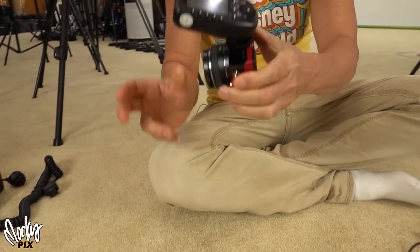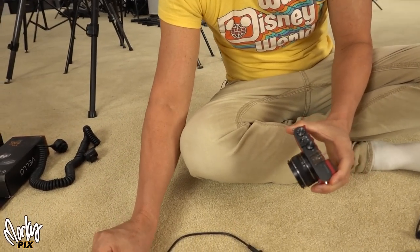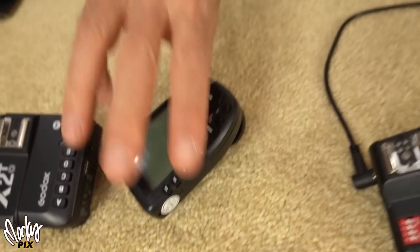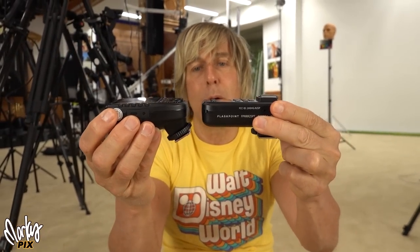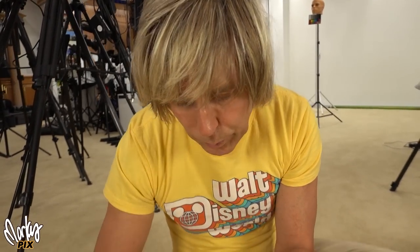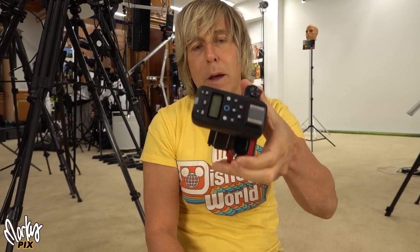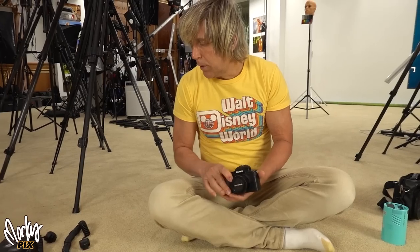This is what a normal trigger looks like — that's what I was using. There's this one here by Flashpoint, which is a little bit smaller, a little narrower, but size-wise it's the same length. When it's on this little tiny GM5 it's still kind of big. It's smaller, but still kind of big.